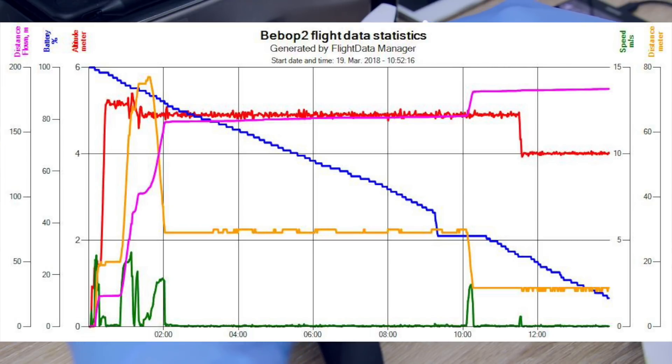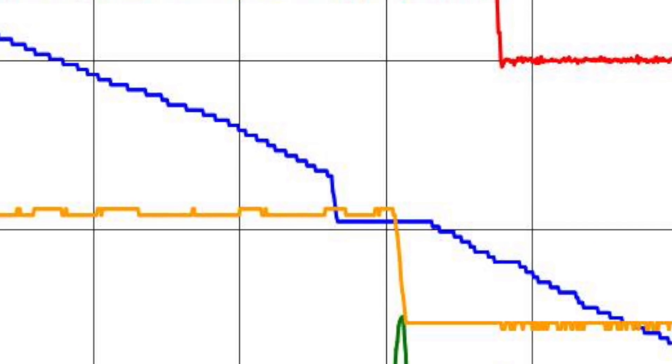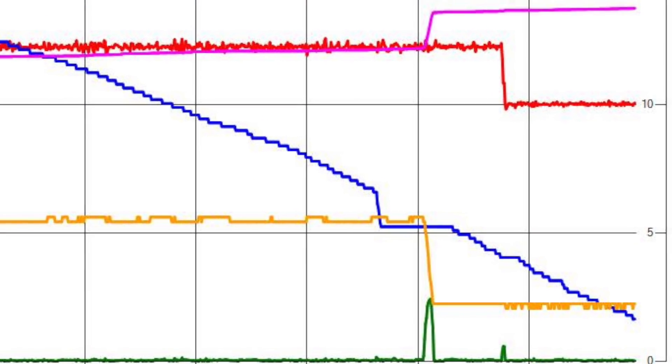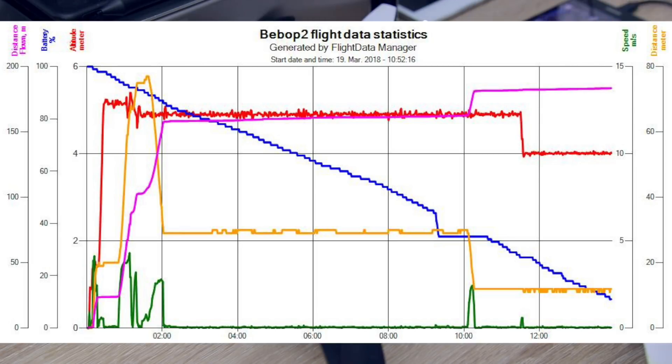So from the graph what I can see is it was fine — it was very gradual. The drain of the batteries were quite steady up to a point where I did a short hover and the power leveled off, and then when I started to fly it around again, the drain continued to be gradual.